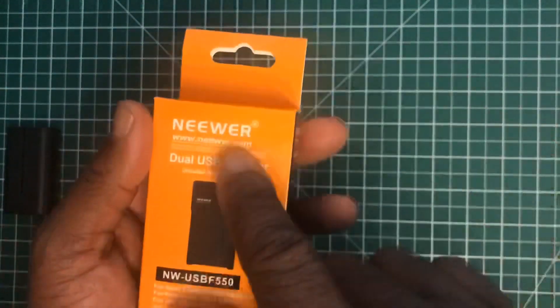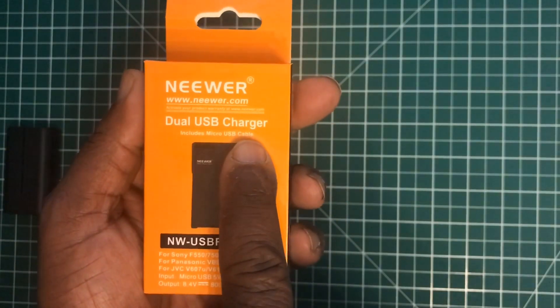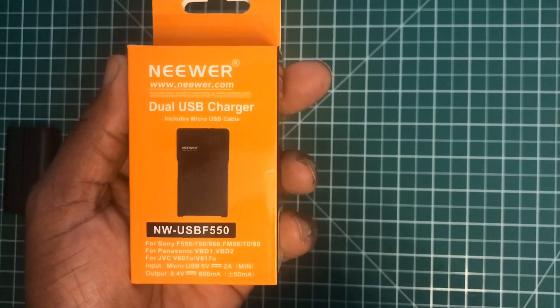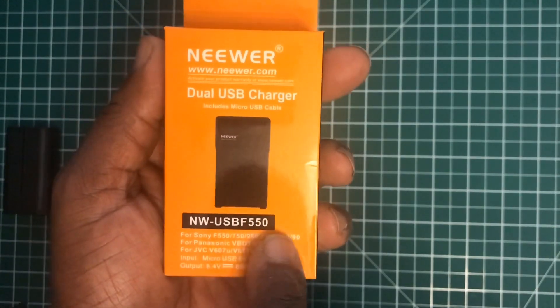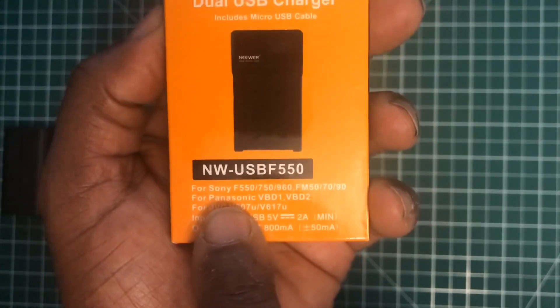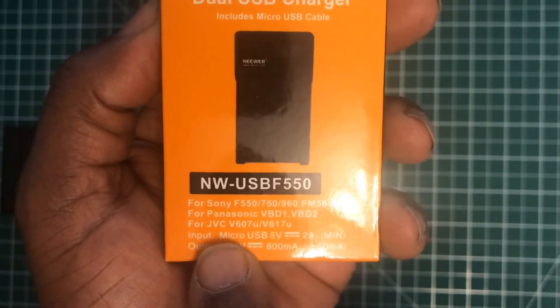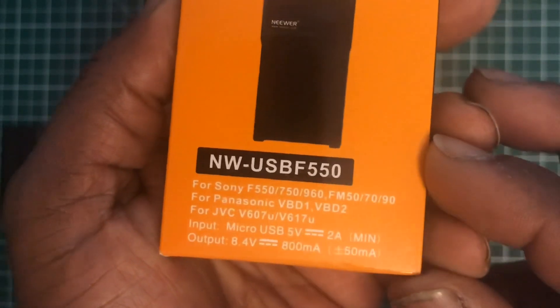Next we have the Neewer dual USB charger. It also charges Sony, Panasonic, and JVC camera batteries, so I'll leave that there so you can see the compatible battery list.